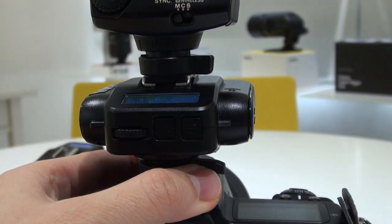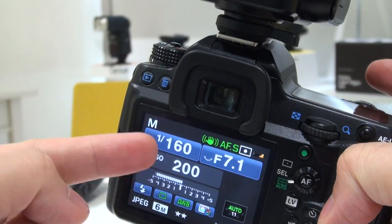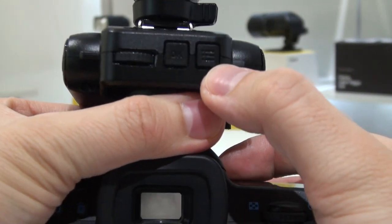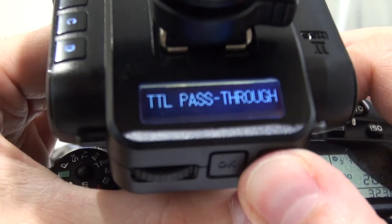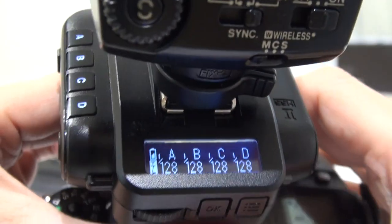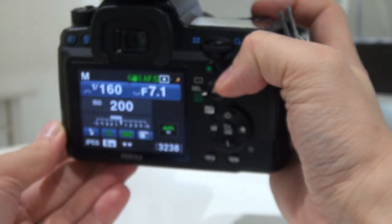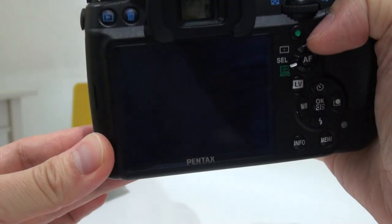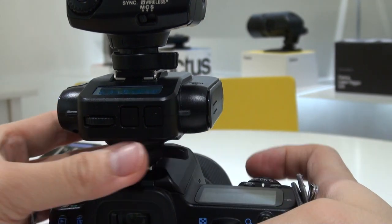If you don't press anything the flash will go off but it won't be well-exposed. You have to do the same thing as before: press the manual button for two seconds to get TTL pass-through. You also see a TTL icon on the bottom left. After that's activated, take a shot and you get a well-exposed picture.